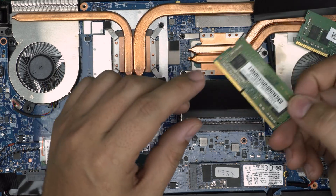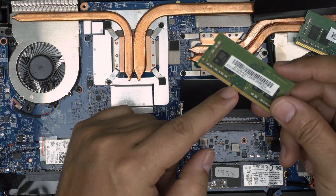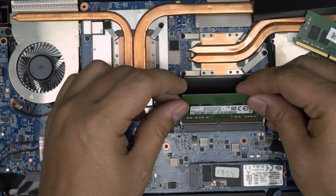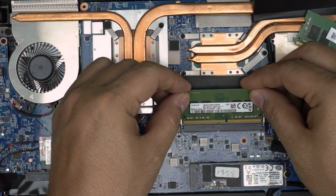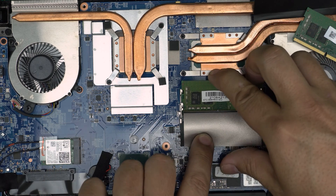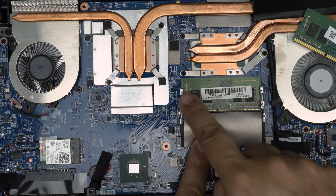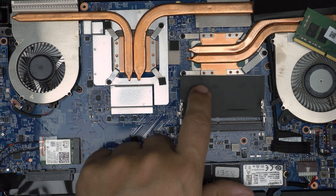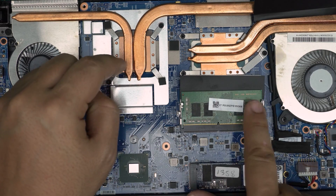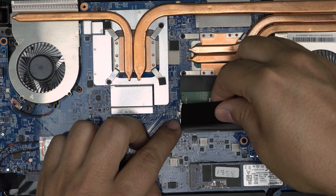When you get your new RAM — say a 16 gig stick — make sure the notch on the RAM matches the notch on the DIMM slot; if it doesn't align it simply won't insert. Bring it down at a 45-degree angle all the way into the slot, then push it toward the motherboard — the triggers open and close automatically. Repeat the same process for the second RAM stick.